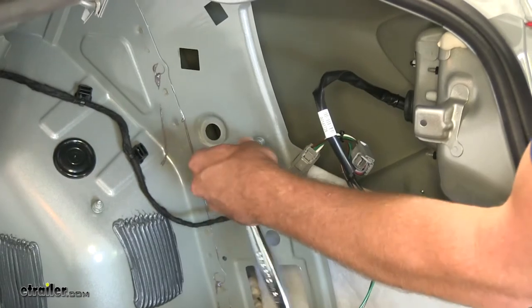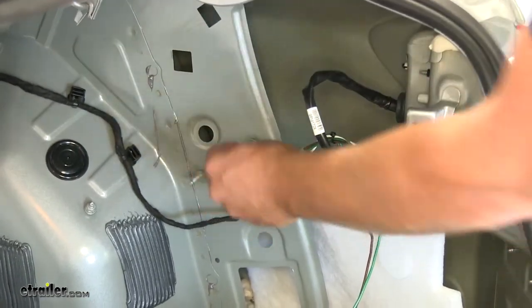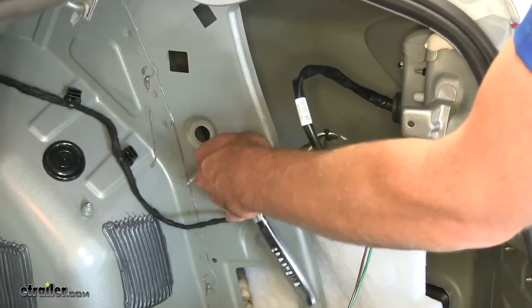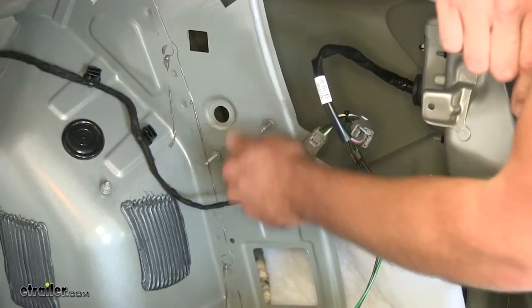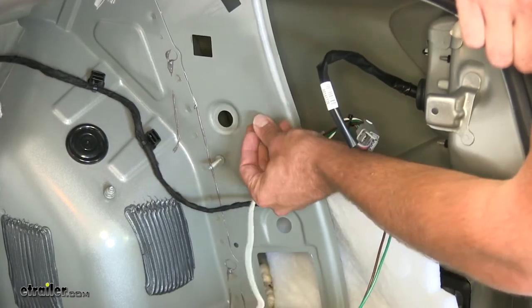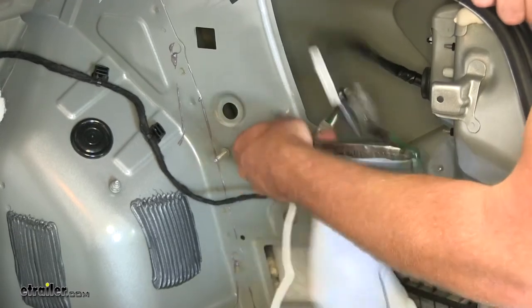If you look right above that plug, there's going to be a nut on a stud there. It's not used on this particular vehicle, but yours it might be. We're going to get that taken off and use that as a ground. We'll bring our white wire with the ring terminal right over top of that and thread that nut back on, then get that tightened back down.